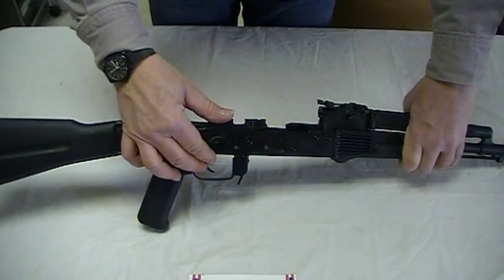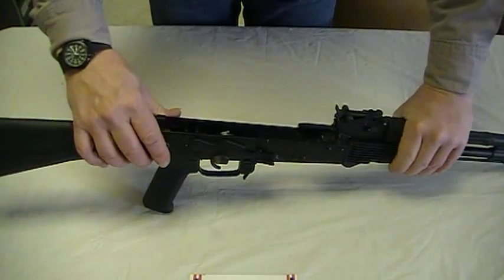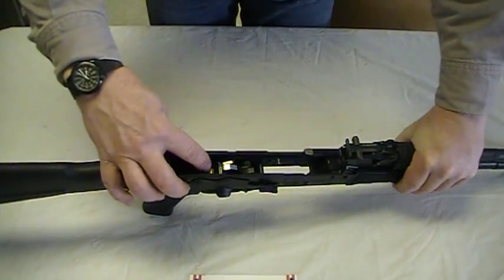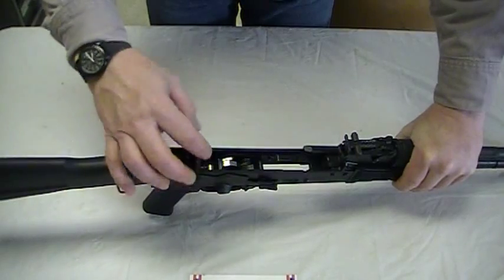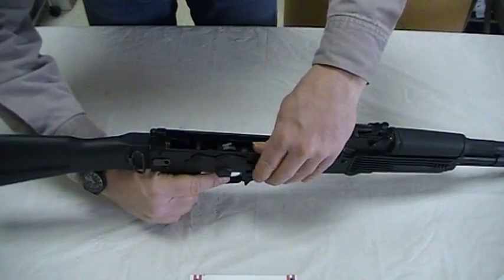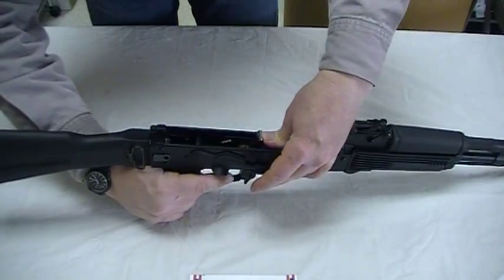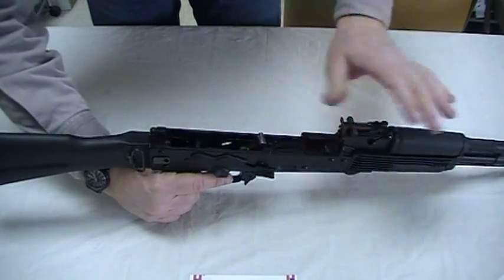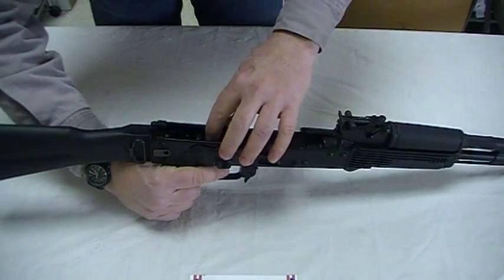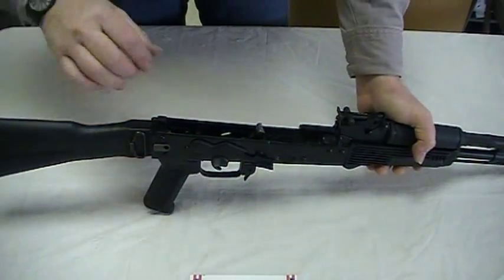Once inserted, simply push the safety down. Here's where the first difficulty may occur: simply because of the tolerances of your rifle, the safety may not clear the disconnector, which is the little spring-loaded hook-type apparatus. If that occurs, put your thumb there, pull the trigger, and ease the hammer down — don't let it slam down. Then pull the trigger back and forth, which will rock the disconnector back and forth. That will probably give you enough clearance to get it through.